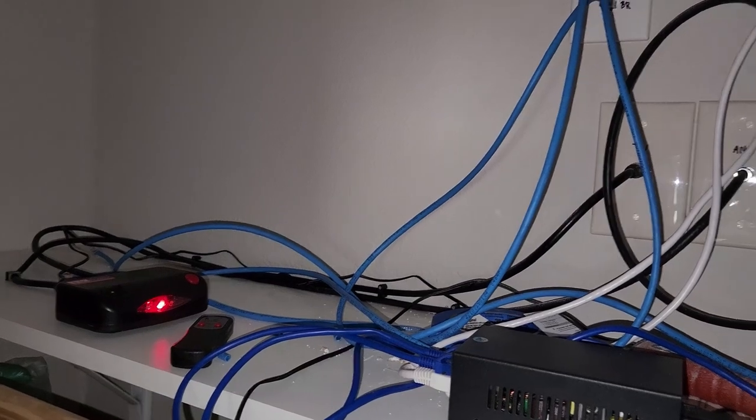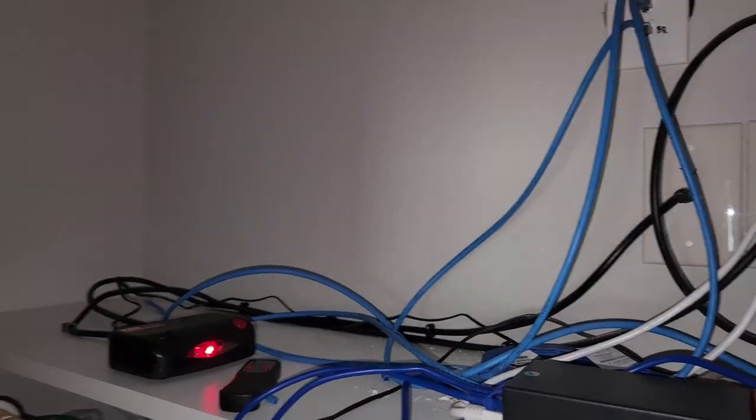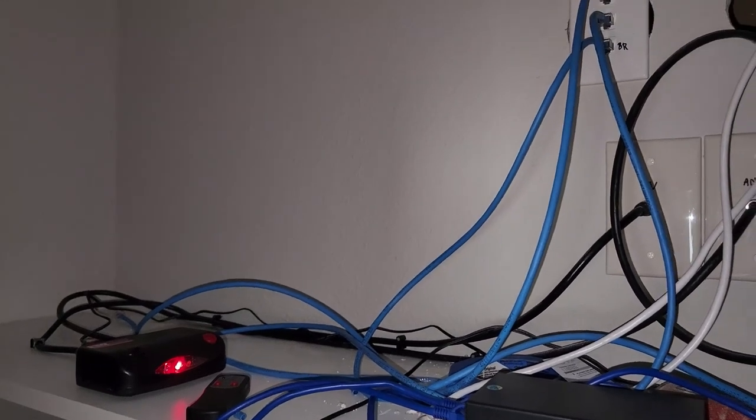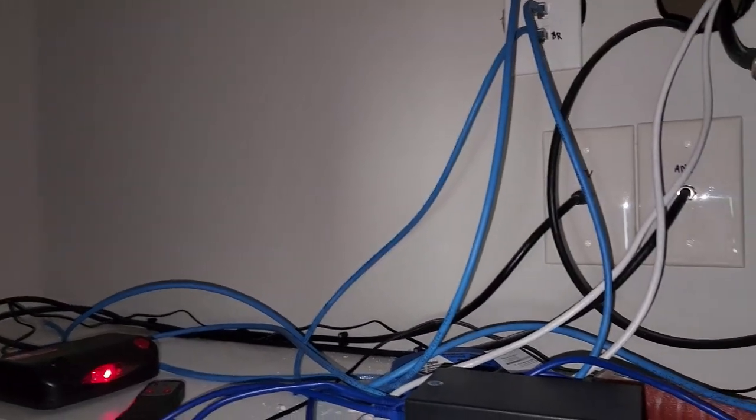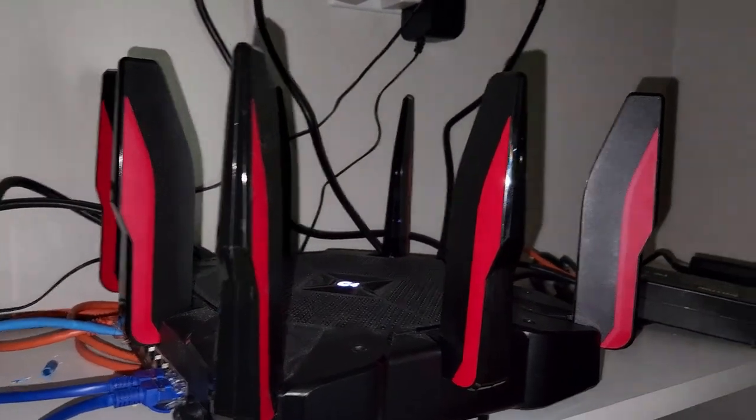So this is where my setup is right now — wires everywhere because I haven't touched it since they installed NextLink. I'm using my router here for NextLink.